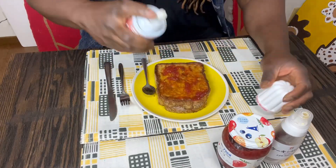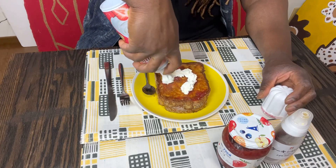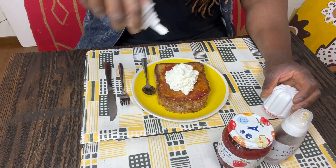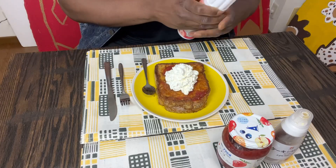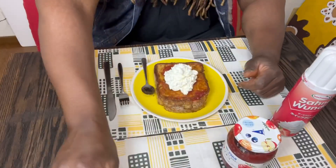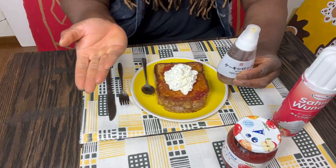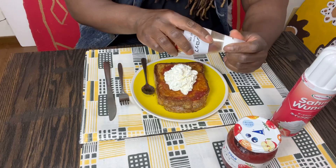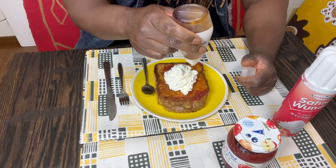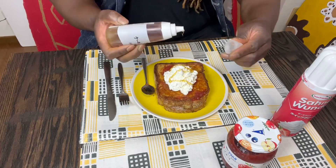Any whipped cream you can find, you can use, and I'm going to spray just like that. And I'm going to take a little bit of — oh no, sorry kiddos, I fell! — I'll take some syrup like this and I'm just gonna put a little on top of the whipped cream. That's it, just like that!